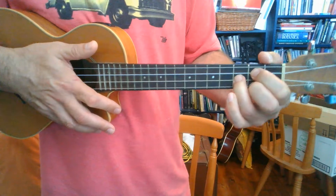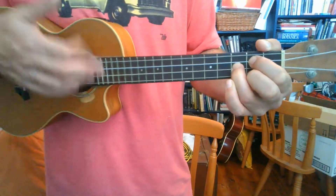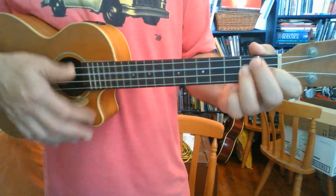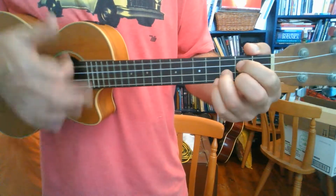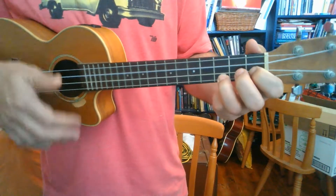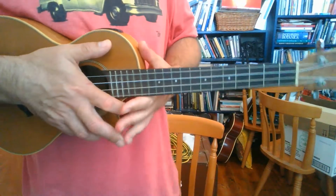Now you could actually lift a finger off here if you wanted to voice the chord. Well the phone don't ring but my friends ain't home, tried being all alone. Sorry about the singing and not knowing the lyrics!